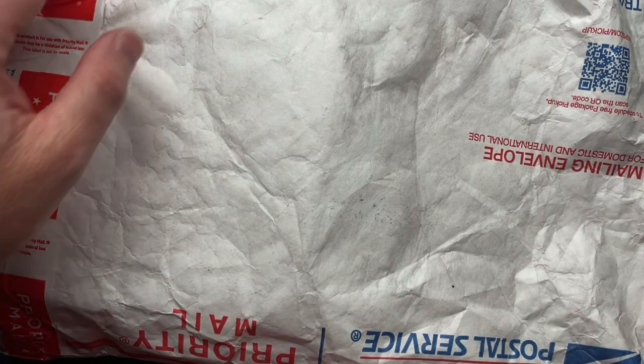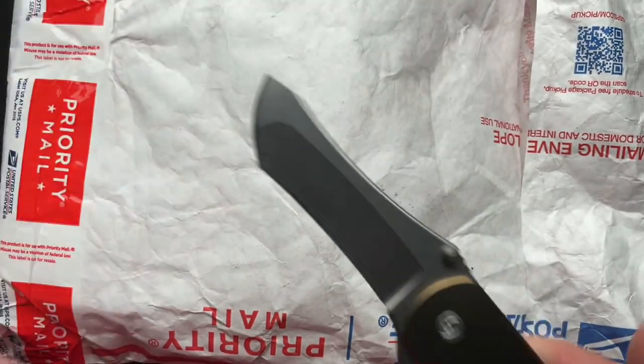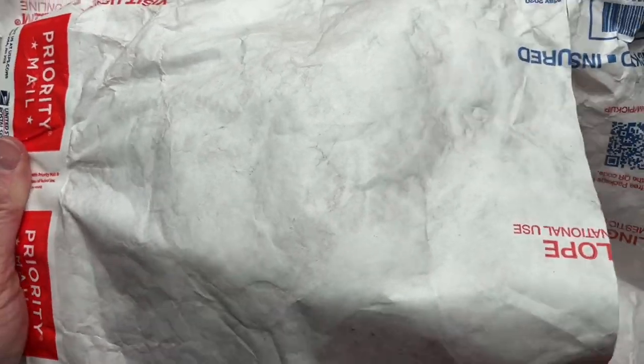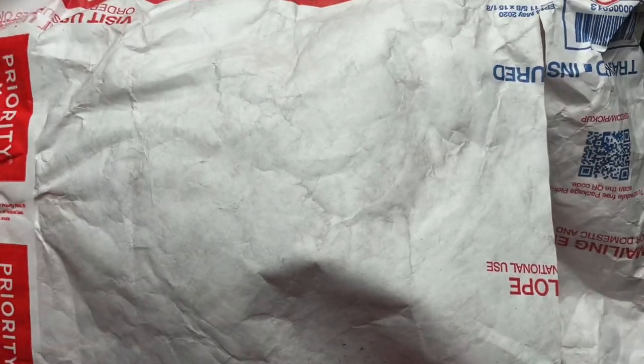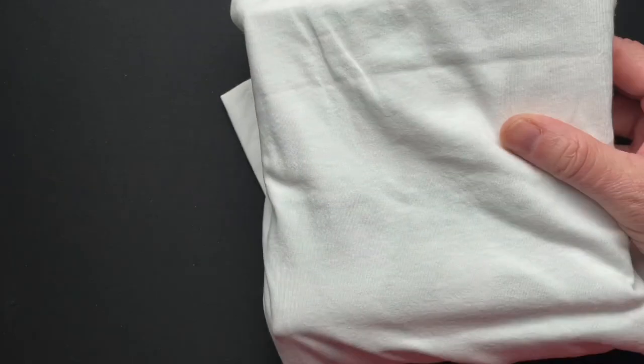Hey guys, how's it going? I have another unboxing here and I will use the Norseman, which is still for sale. I'm shocked. So this comes from a buddy, a new friend of mine, Jason, who also has a YouTube channel. It's Brass Brigade and I will put a link to that down below.